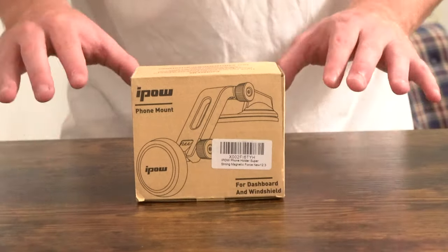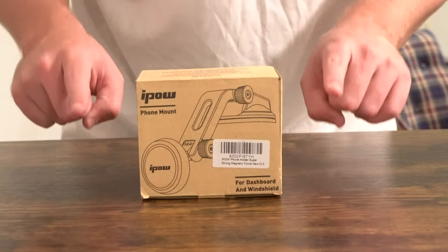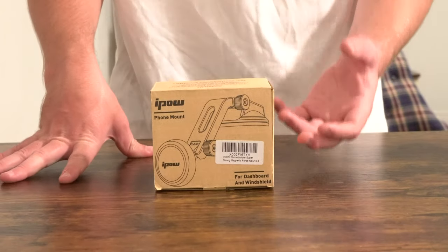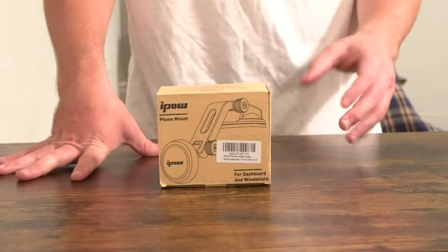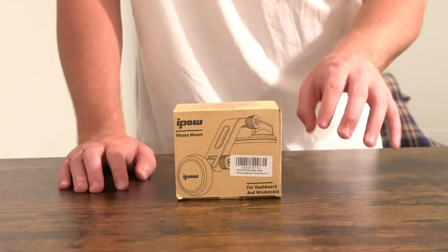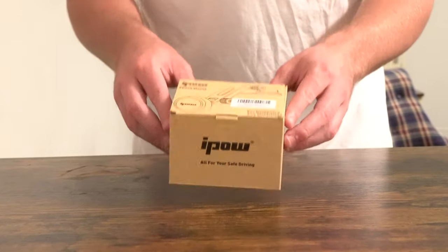What is going on everybody? Thank you so much for tuning in. My name is John. Today I have for you a convenience good — today we're going to be taking a look at the iPow magnetic car phone mount I picked up using Amazon Prime for $16.99. Today we're going to be doing an unboxing and a first impressions.